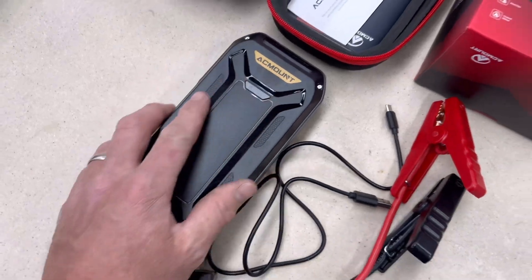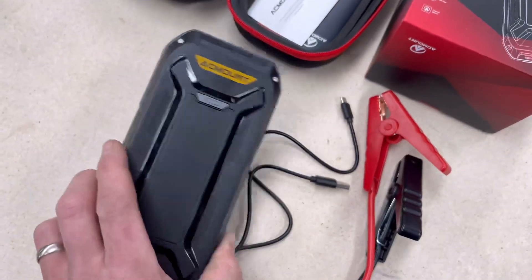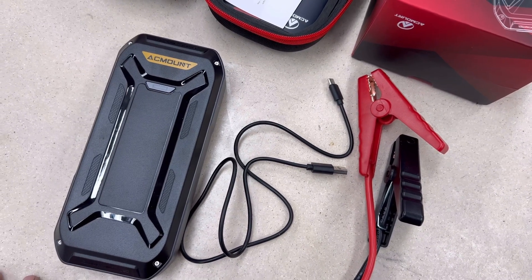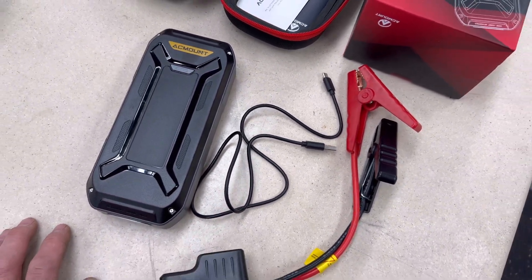Okay guys, we got this AC mount — I think that's how you pronounce it — lithium battery jump pack starter. We're gonna get her tested out here.